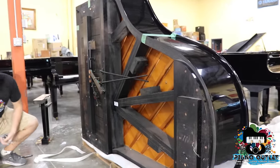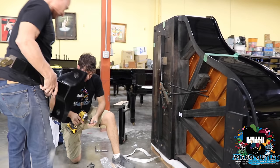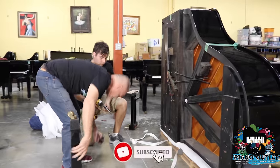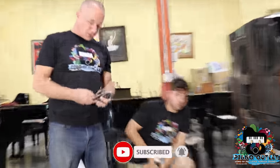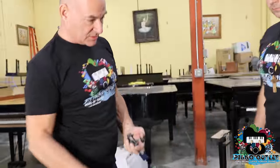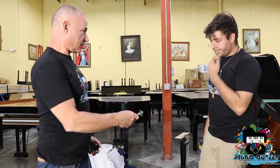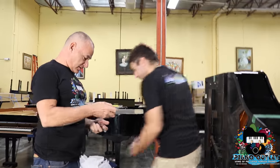Everything gets saved. With the bolts, just so you know, we get four short bolts and two long ones. The long ones are for the back leg, and the four short ones are for the two front legs. He's going to do the back leg.